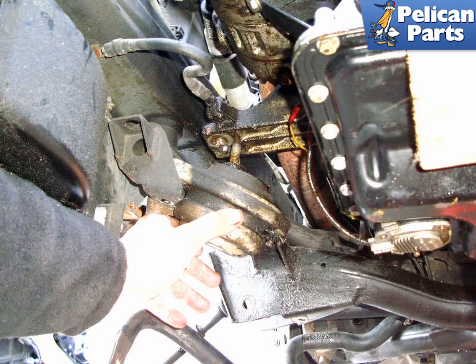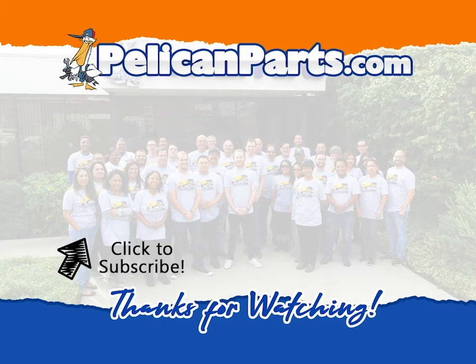Installation is the reverse of removal. Thanks for watching — be sure to subscribe to our channel and check out another video in this series.